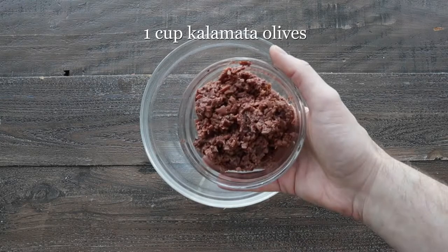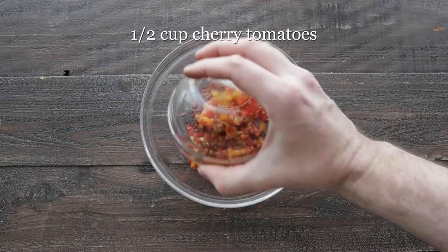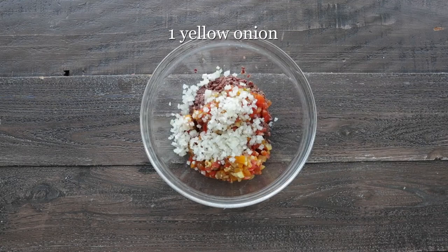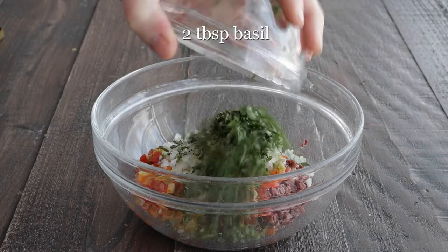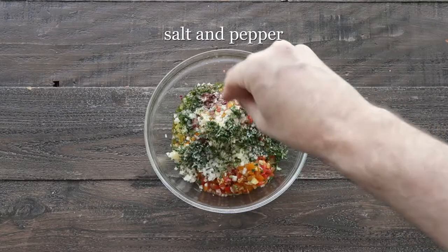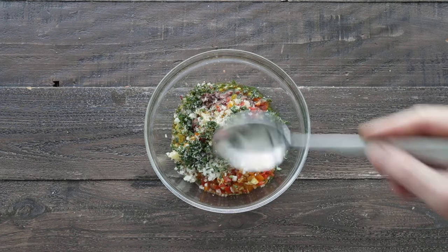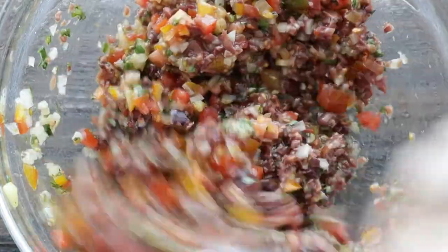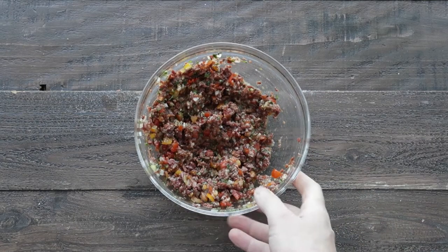We're gonna start by making an olive and tomato tapenade. I've got some finely minced Kalamata olives, some finely minced cherry tomatoes, finely minced yellow onion, and garlic cloves. Next, we're gonna add in some fresh oregano, fresh chopped basil, and a little bit of olive oil. You wanna season this up well with salt and fresh cracked black pepper, and then just using a spoon, mix all of these ingredients until they are completely combined. Then just set it to the side.